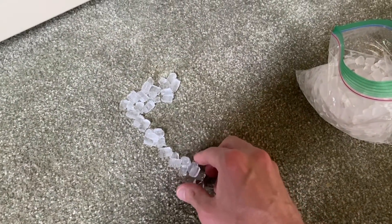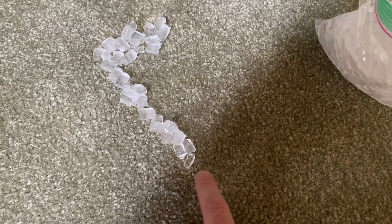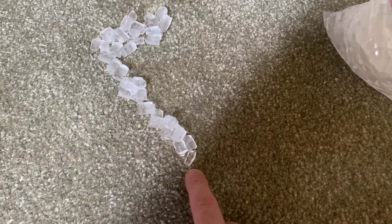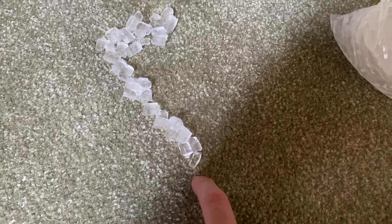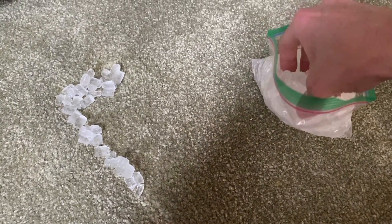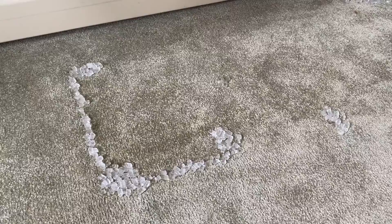As these ice cubes melt, what they do is basically shock your carpet. As the water melts into the carpet it actually loosens the carpet and basically fluffs the carpet back up, and that is what we're hoping for. I will continue this process around the entire indent of our old entertainment center.